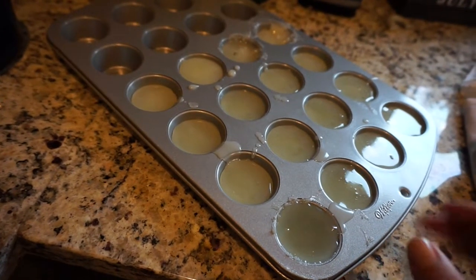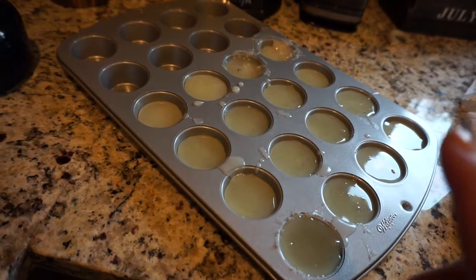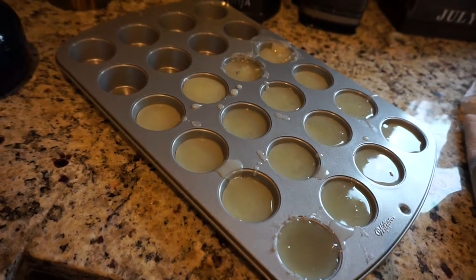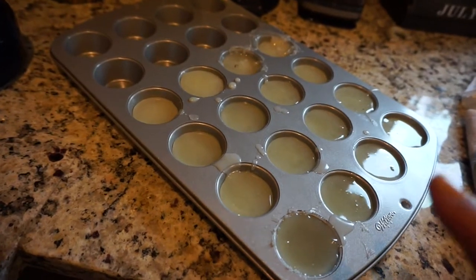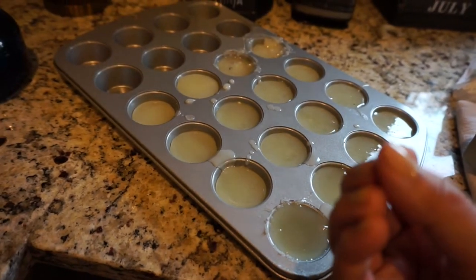Now I'm going to take this tray and put it in our downstairs refrigerator and cool it overnight so that they really harden and make a mold. This is clearly our beer fridge.